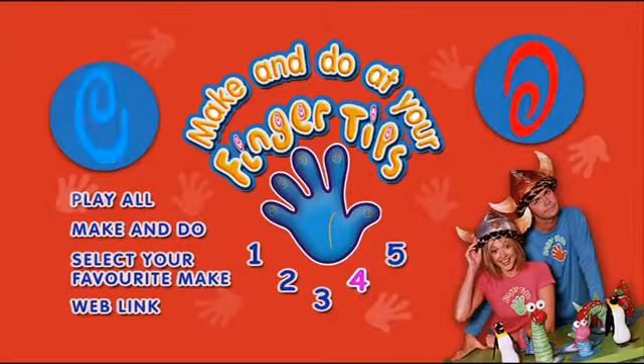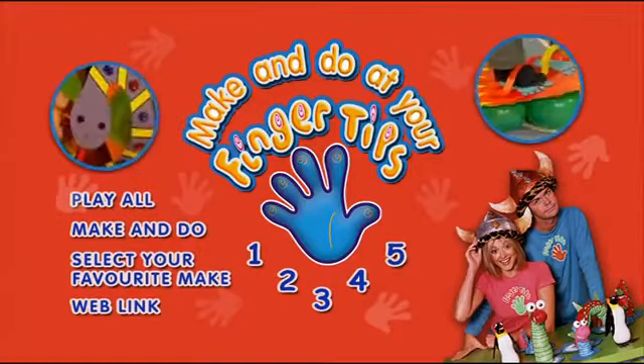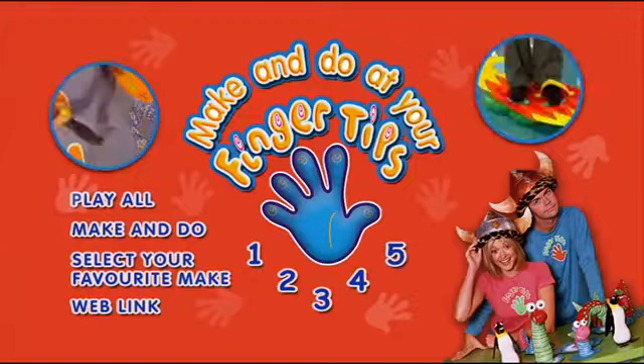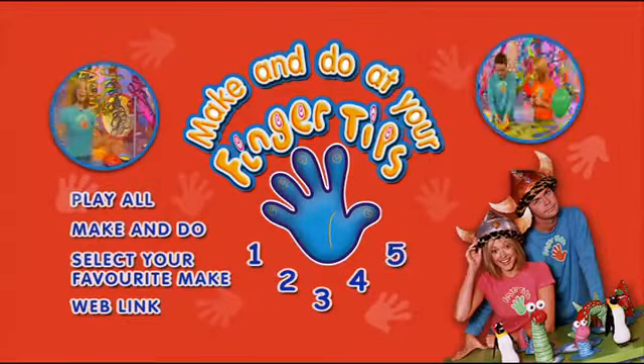Five, four, three, two, one — lift off! Hello and welcome to the DVD that has everything you've ever wanted to make and do, right at your fingertips. Select one of the options on the screen and let's make and do.